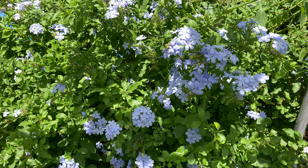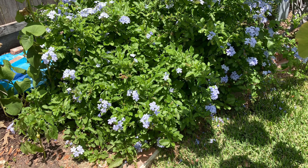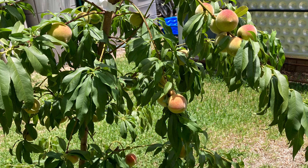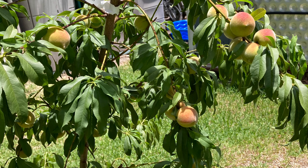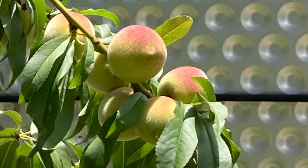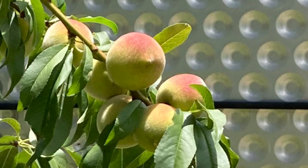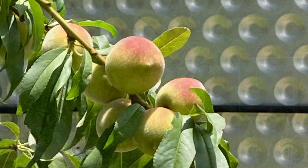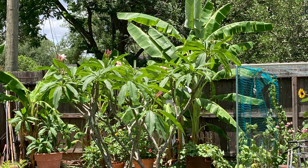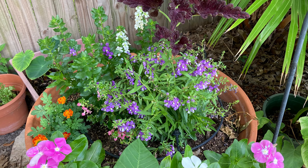Next I have plumbago — very prolific in this area and reminiscent of tropical flowers. I am a first-time peach grower; I got very lucky with this tree. In this picture it looks a little wilted — I'm just waiting for the sun to die down before I start watering so it can get rehydrated. And this is another large full pot of pink plumeria — yeah, I've got too much plumeria.